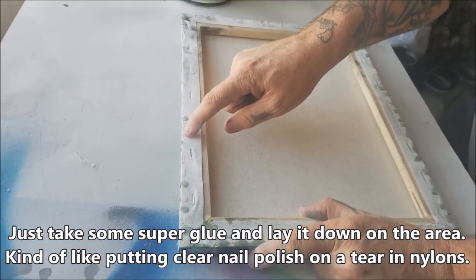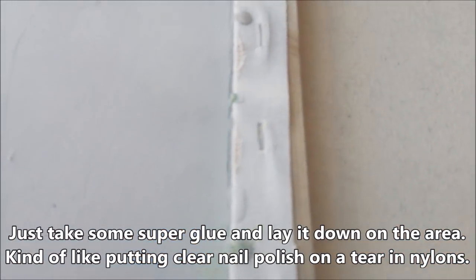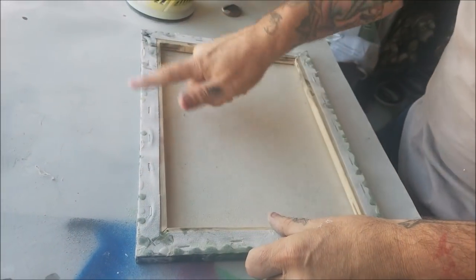Take super glue and just put it on these little edges that you hit, because it's inevitable with a heavy duty sander. Just drop some super glue on those patches and it'll take care of that right away.